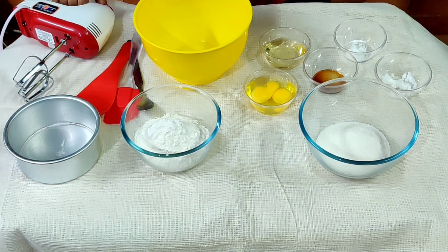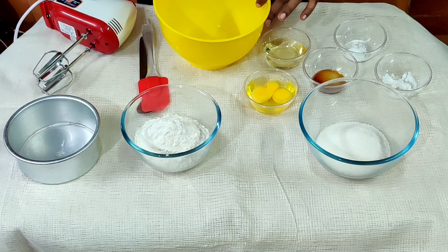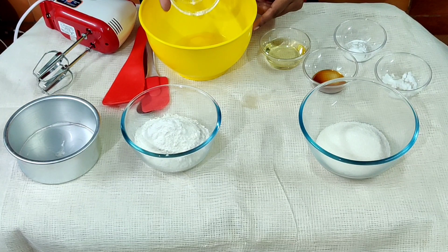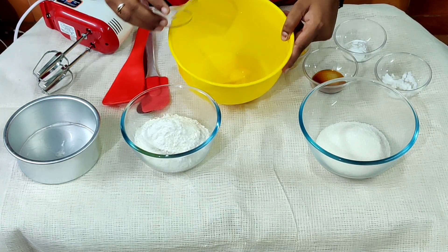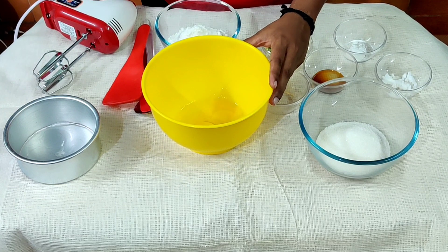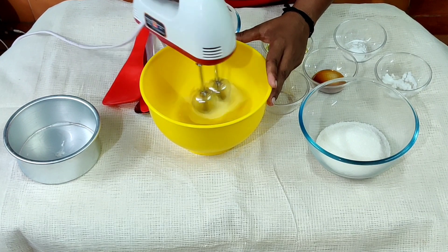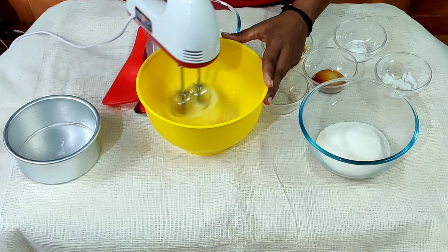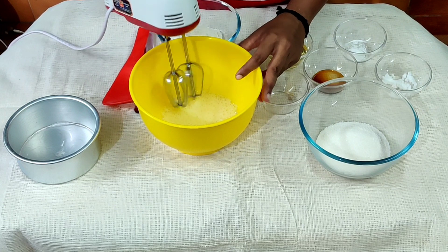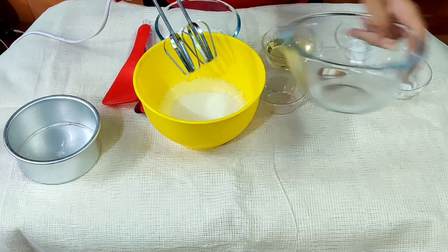We will start in the mixing bowl. We will add sugar — let's put one cup of sugar.